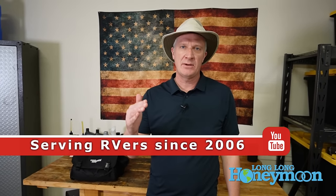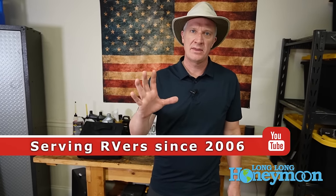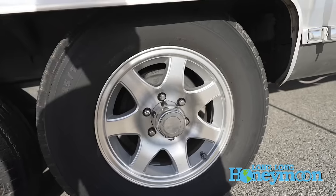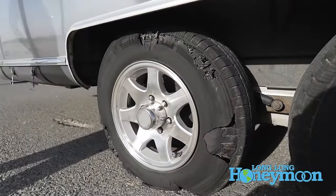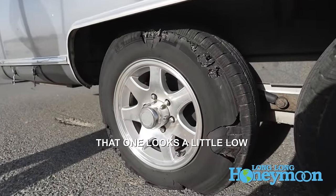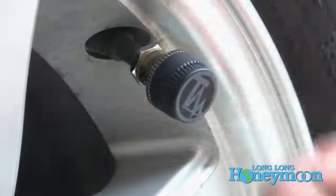Over the years I have developed a reputation as someone obsessed with tire pressure. I often wake up in the middle of the night in a cold sweat wondering what is the pressure of my tires. Well, I have to wonder no longer because we do have a tire pressure monitoring system.